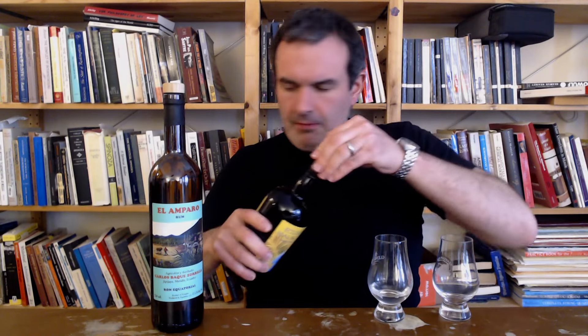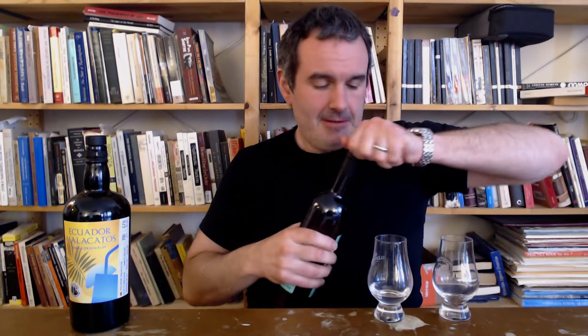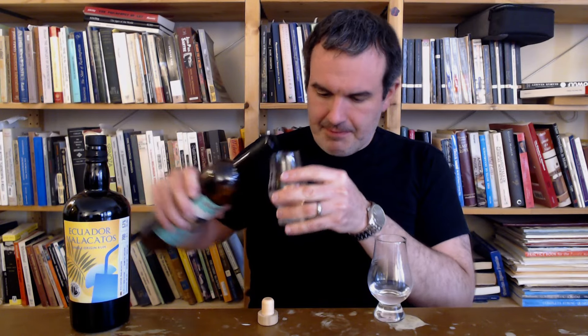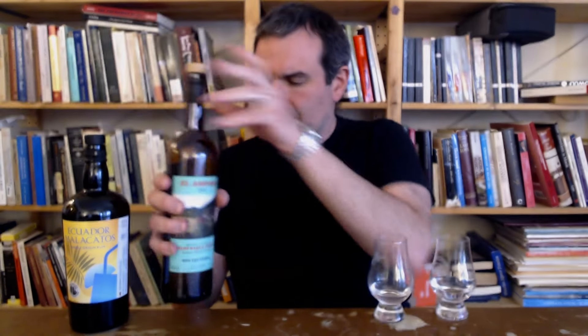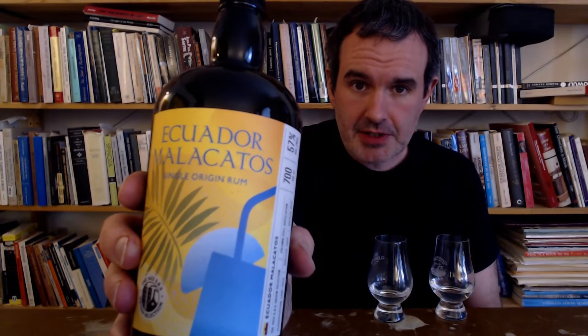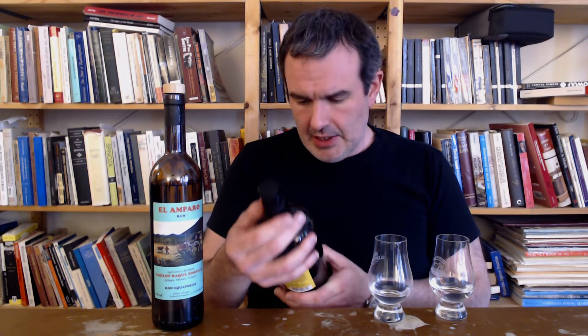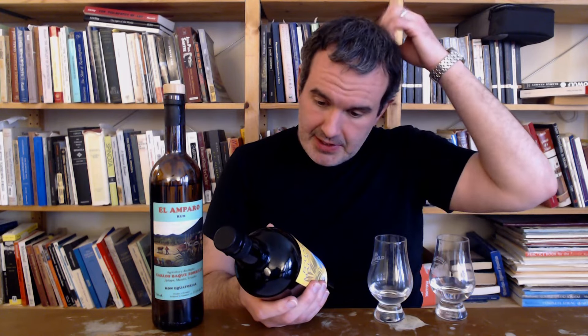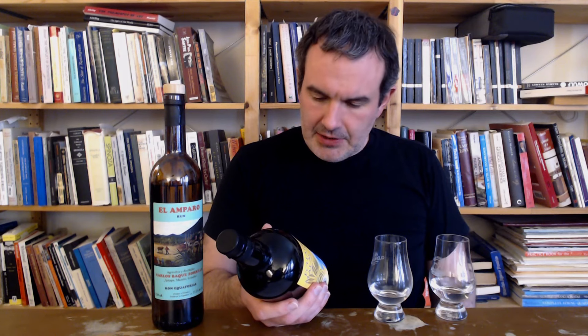Let's get these poured. Both are pretty strong - not as strong as the Puro. This is 60.1%. These are only around 57% but that's good enough. All right, we're gonna start out with this from the 1423 folks. This is part of their SBS Origins series - Ecuador Malacatos. Malacatos is a city kind of in the far south of Ecuador. Not much information on who's making it. All they say is it's cane juice based, column distilled - a short column still - and distilled in 2022. Bottled at 57% and that's it. The price wasn't bad and I was very curious, so I snatched it up.